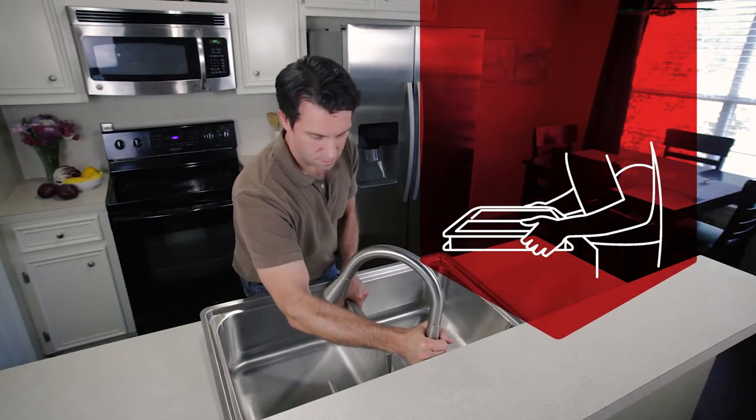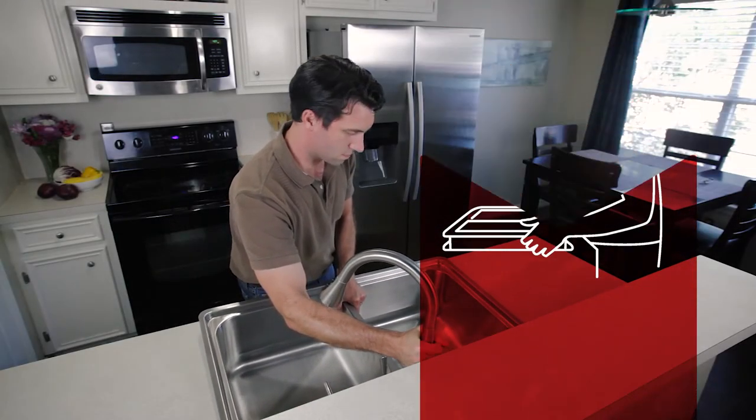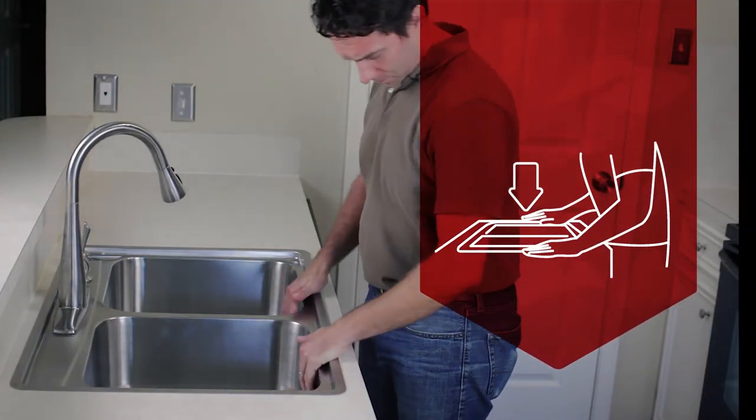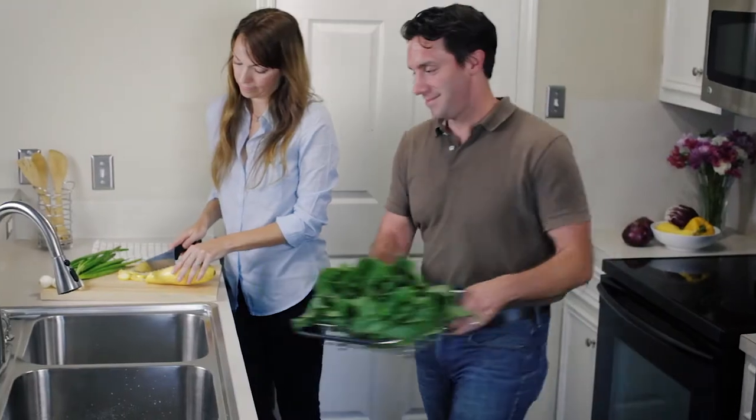First, drop the sink through the top of the counter. Now, press down firmly on the sink until you hear the click of the pre-attached clips locking firmly into place.